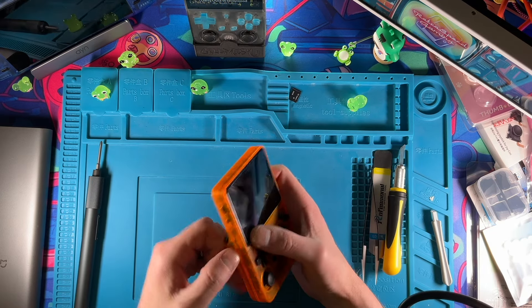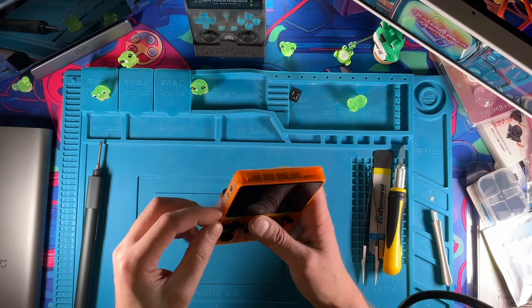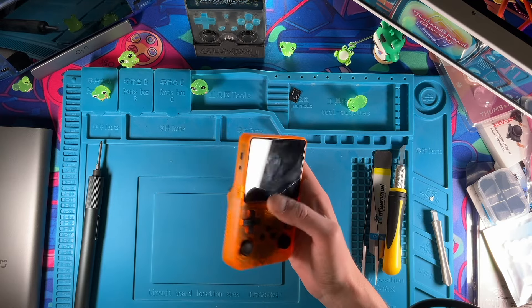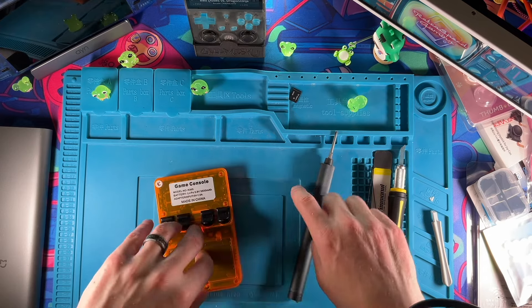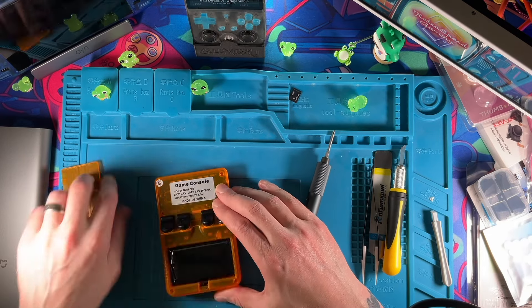There is our 64 gig card that came in for the operating system, and we have nothing on the other side — there was a 128 in there but it's gone. Let's get the back of this thing off. There's only a few screws on here, but first we probably need to take the battery out. I don't want to get too far ahead of myself.